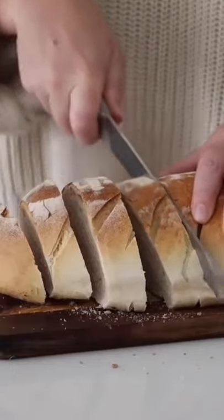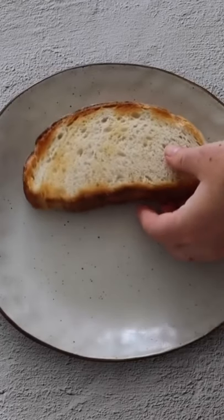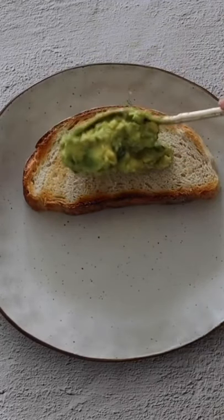Then it was time for the fresh sourdough. I sliced two thick pieces, toasted it well, and then I topped it with my avocado smash.